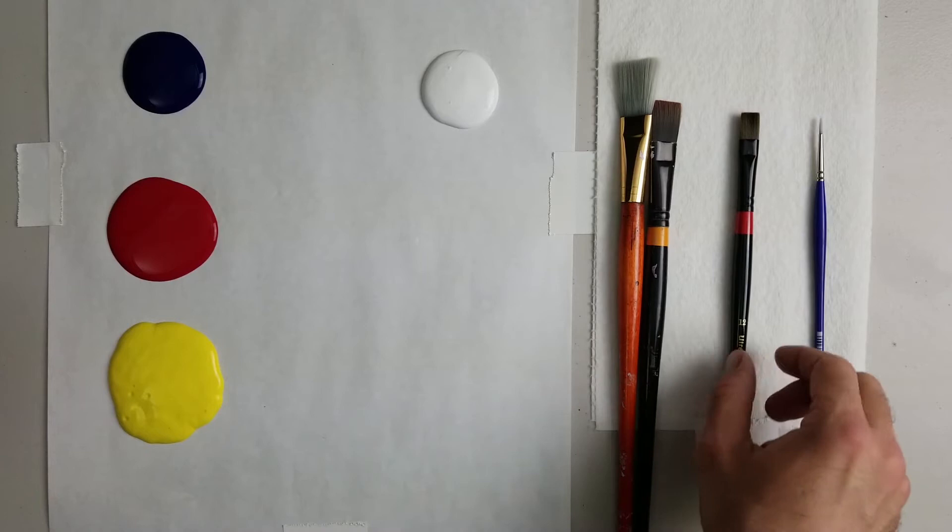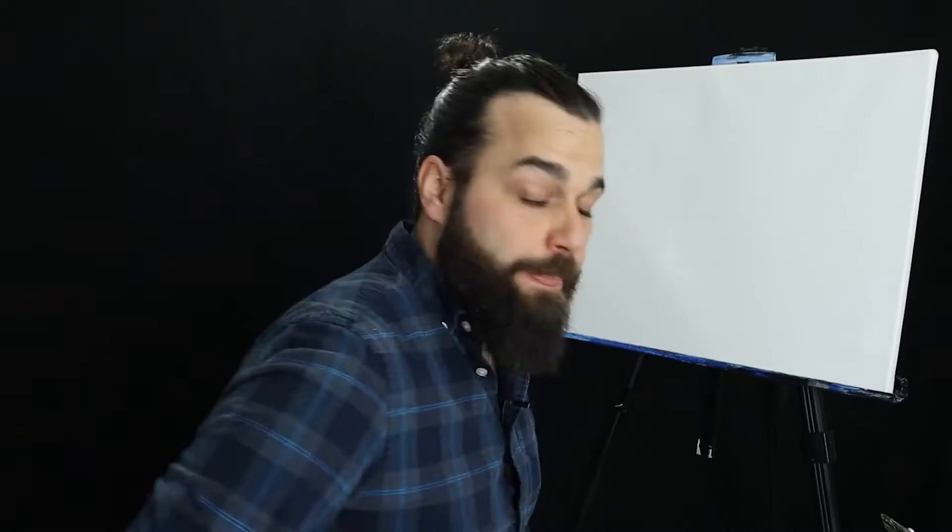Let's look at the brushes we're going to use today. They're really simple: two flat brushes — one large, one medium — our bright brush, and our small round brush. You can use really any type; you can even use one flat if you want to. Pretty simple: one large, one medium, one small. You can use the flat and bright interchangeably. You'll see why I have them specifically laid out when we get toward the end of the painting.